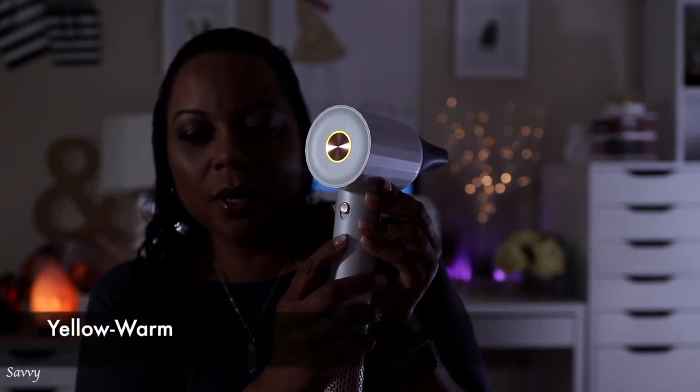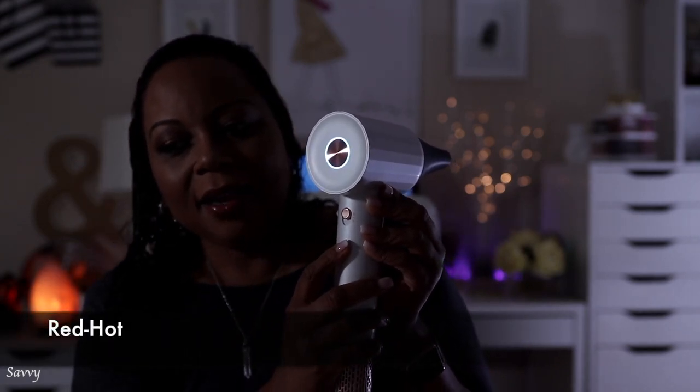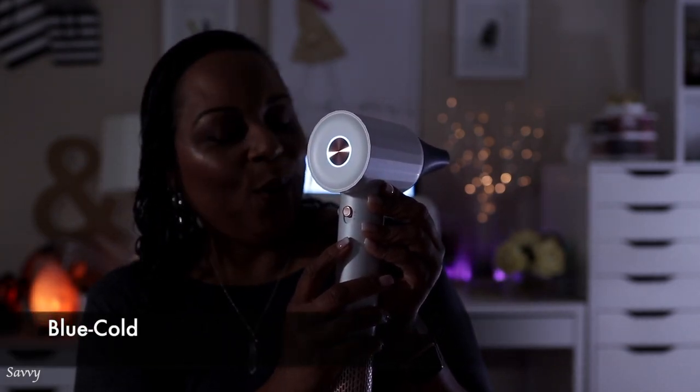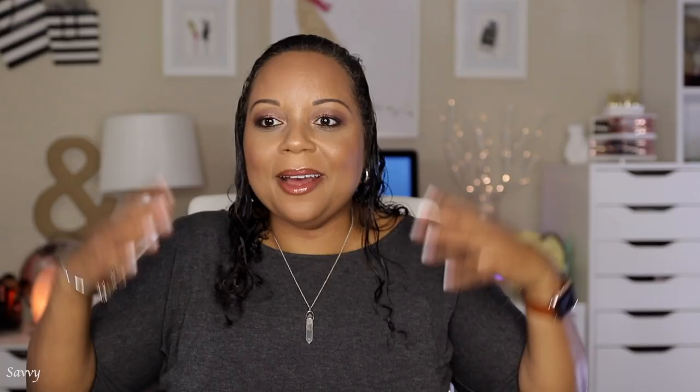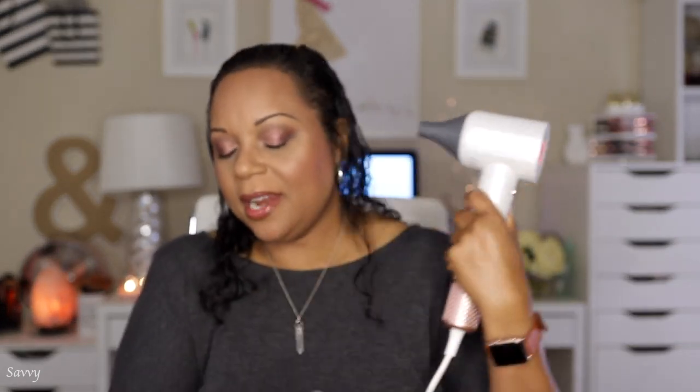So looking at the indicator lights — that's yellow, that's red, and that's blue. I'm going to go with the highest setting, so we're on red now.